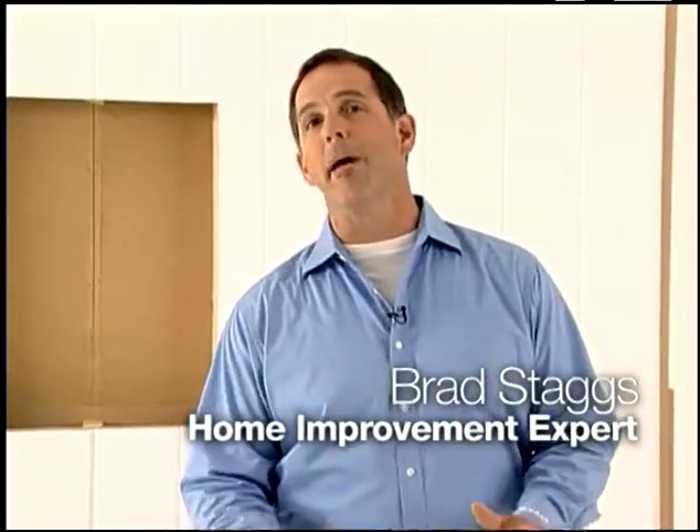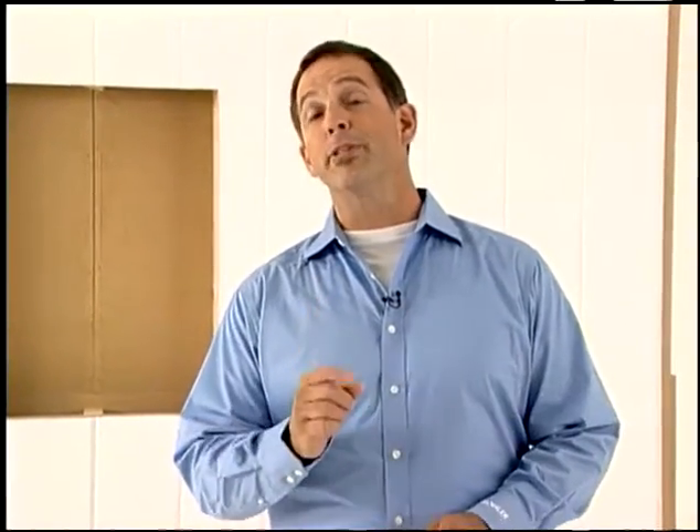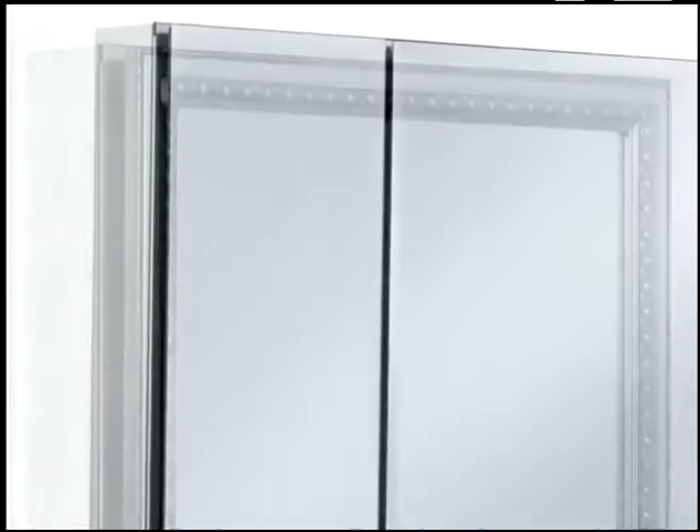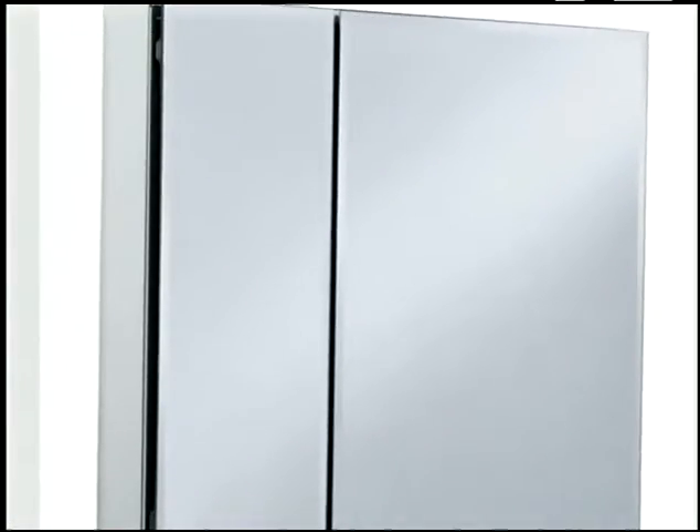Hi, I'm Brad Staggs and I want to show you a product that complements any bathroom style and offers much appreciated storage space and convenience as well. Kohler Mirrored Cabinetry comes in a wide variety of sizes and styles for new construction or remodeling.